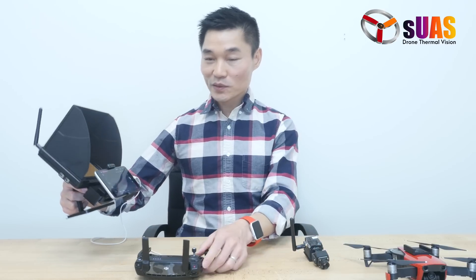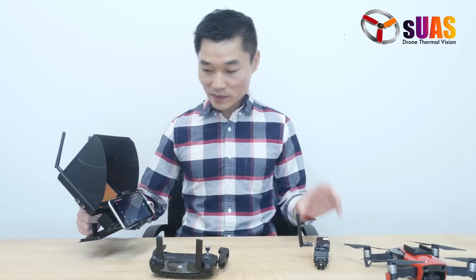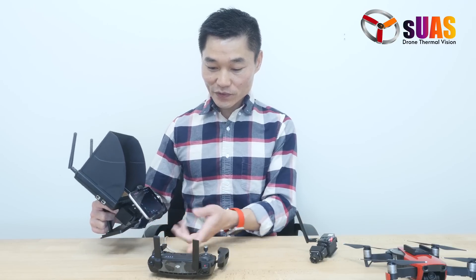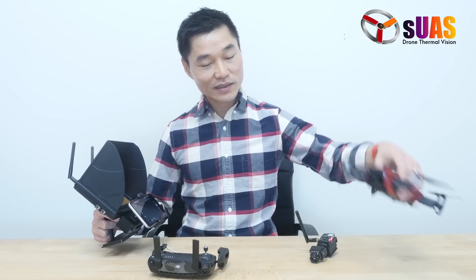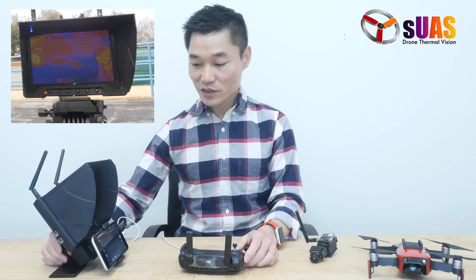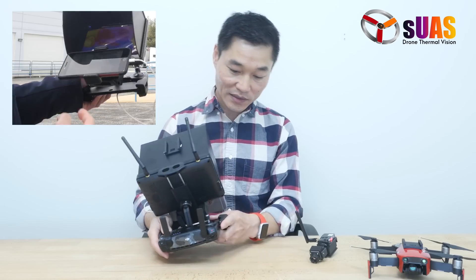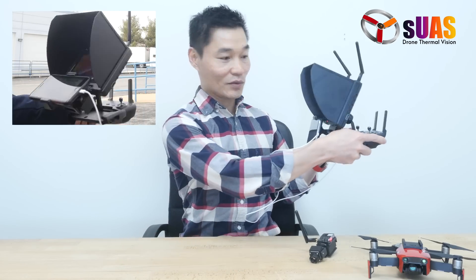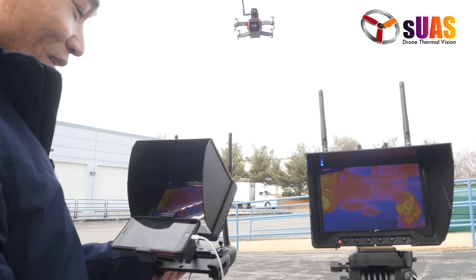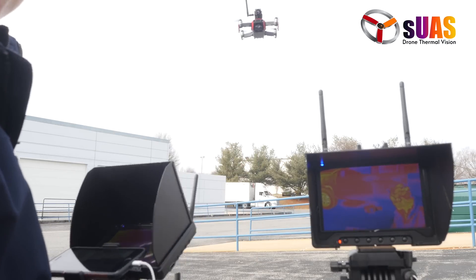This is the holder system that holds two monitors: one monitor for the thermal camera, and the other to hold a phone for viewing the DJI camera in the Mavic. You can hold it like this, put it on a tripod, or fit it into the controller and hold everything as one piece. You can fly with this or with an additional monitor.